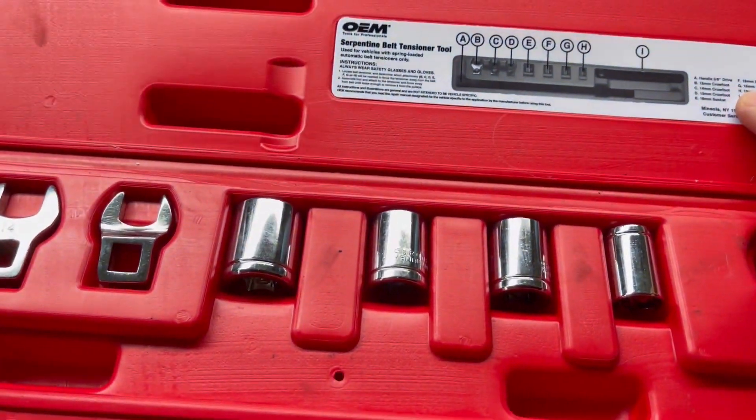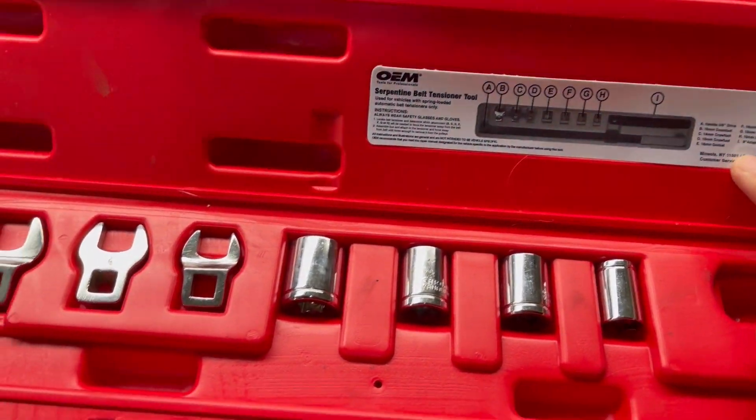We're back. We got the kit from AutoZone — it's just a serpentine belt tensioner tool. A lot of stuff in there, but we only need one thing. I'll show you in a second. I'm just going to show you how I got it in here right now, just in case you're wondering, because I was kind of curious before all this.